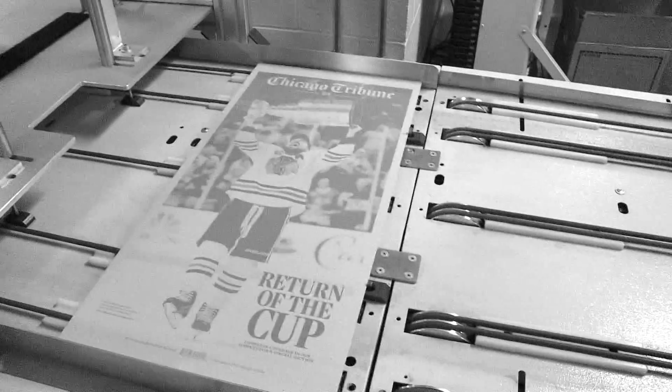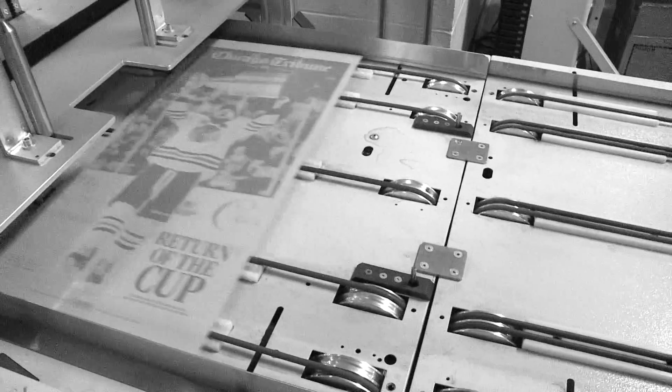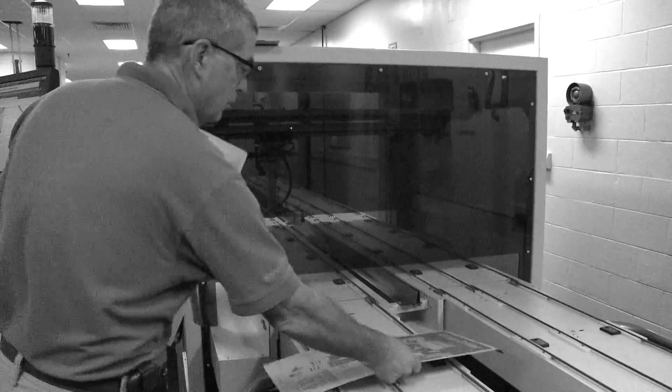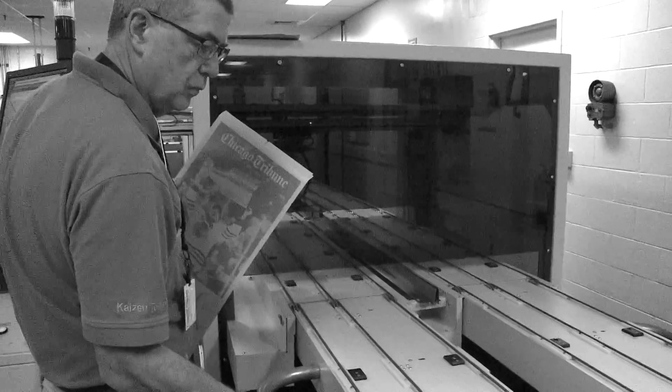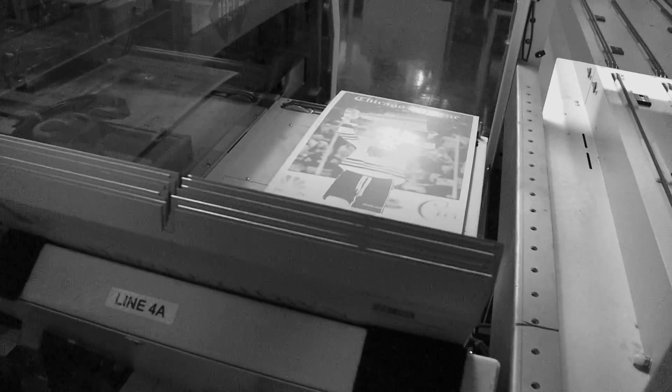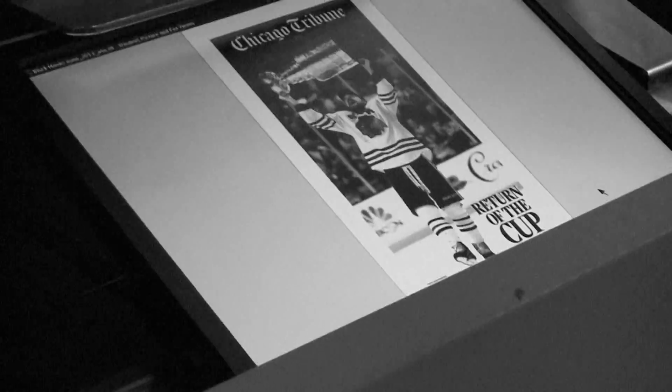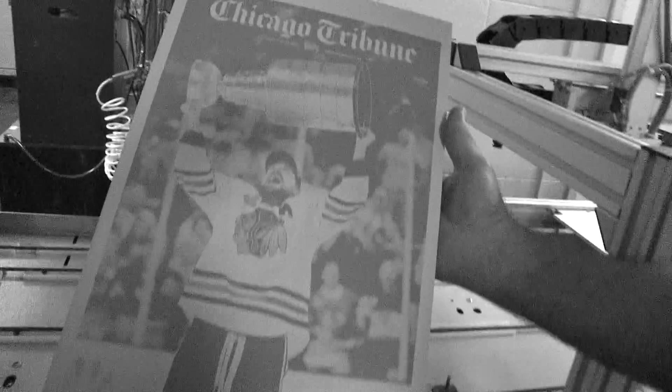The press plates are all recycled. We do have some plates that are not recycled, but we use those for special commemorative sales, much like the Hawks' recent Stanley Cup. It captures the history, so we keep a lot of them. We also keep the files to be able to make them at future dates.